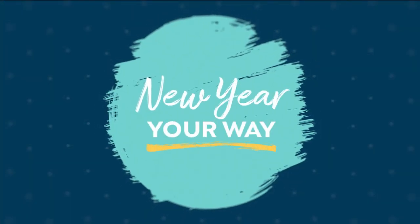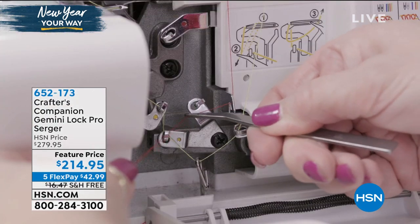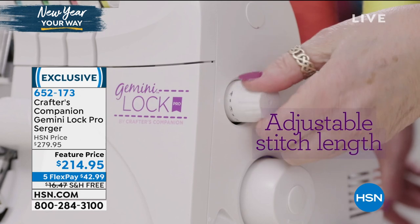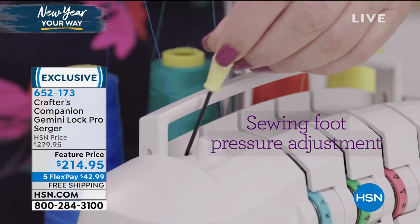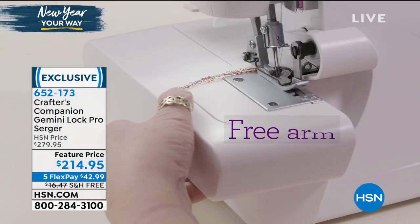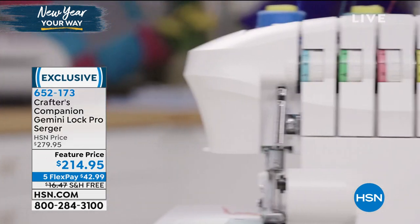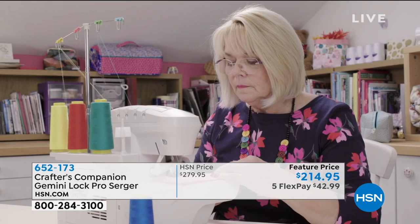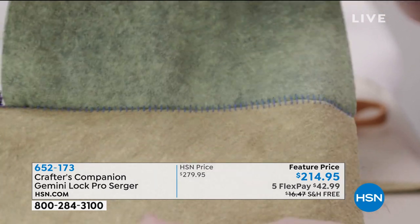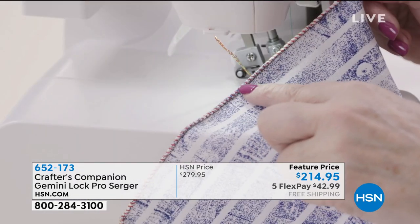I want to remind you that we started our hour with the serger. If you have not picked yours up yet, a great time to pick it up — the Crafter's Companion Gemini Lock Pro Serger at feature price. If you've seen sergers in the past and maybe coveted one, take advantage of our flex payment. Final 200 remaining if you want the serger now — we're into the final quantities on that one. You're just going to love the way you get professional style results from that fabulous serger, simple and easy to use.